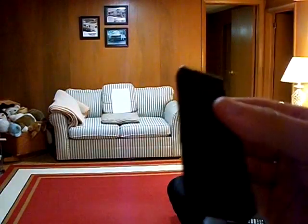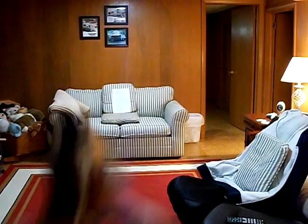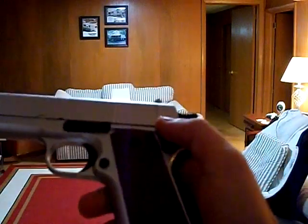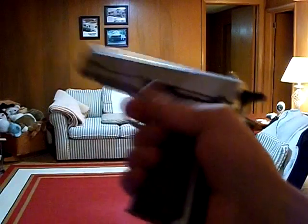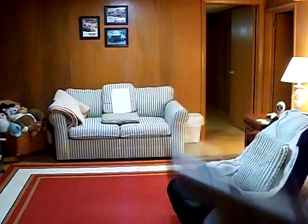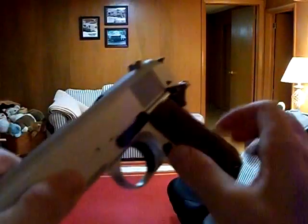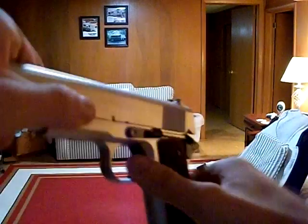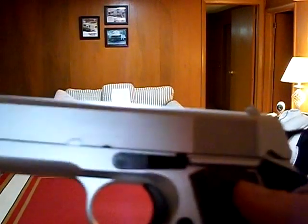This has a security feature — you press that up right there, and there's another part you have to press with your palm real hard in order to shoot it, or it won't shoot because it locks. See, I can't get it — but once I grip it like this, you can shoot it.